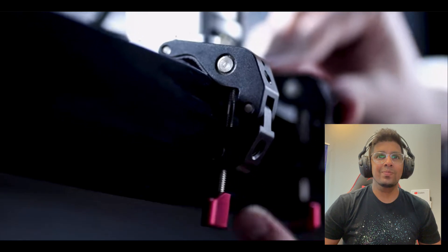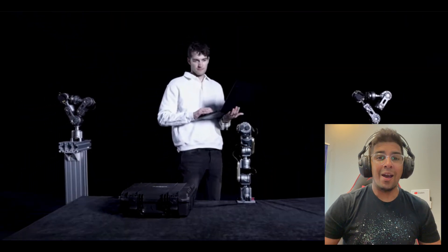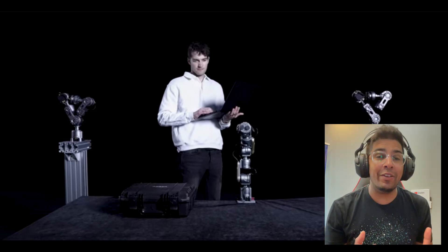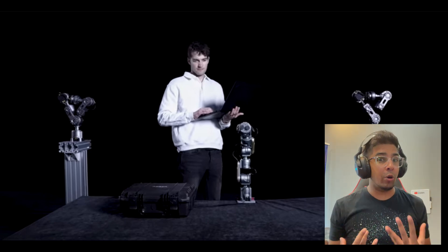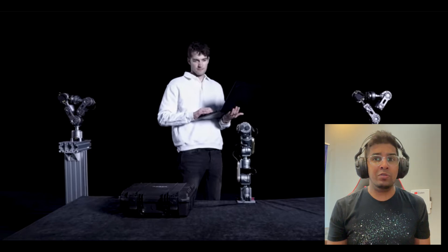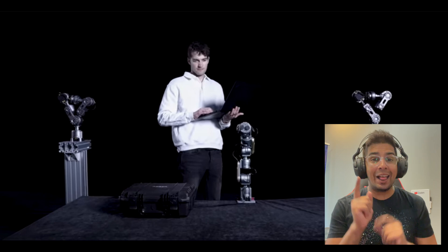After years of effort, we have been committed to simplifying the design, development, and deployment of robotic arms. That is so cool. I always dreamed of having something like this, especially when it comes to recording — having that extra arm, literally an arm, is always a need when filming yourself. This is definitely very unique. Let's continue watching.